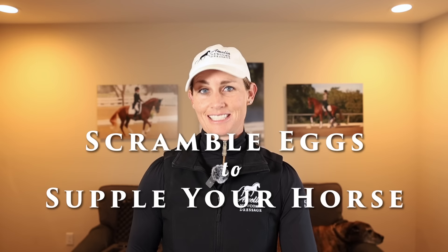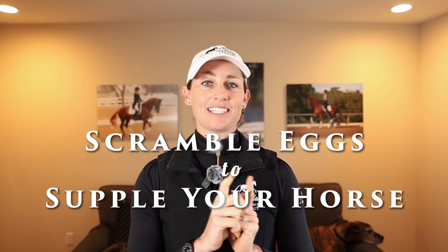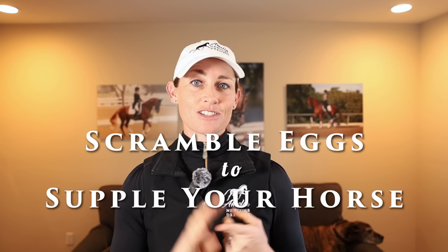In today's video, you are going to learn the correct way to use your reins to get your horse supple and soft. This video is for you if your horse is strong or stiff, you can't get your horse round, your arms hurt at the end of the ride, or you're just not really sure what to do with your reins in order to get that nice, soft, supple neck that we want with our horses.